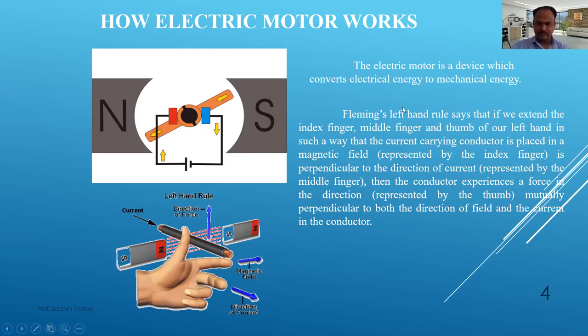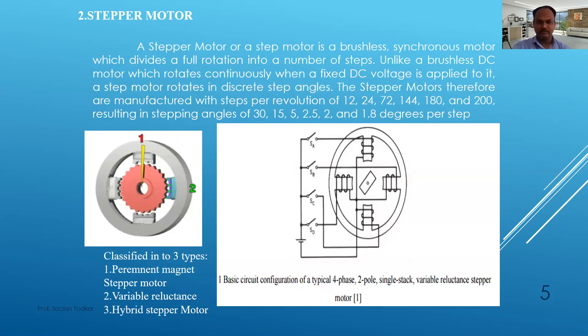We will now see the motors one by one. A stepper motor — the name itself tells us it will work in steps. We can define the step size. A stepper motor is a brushless synchronous motor which divides a full rotation into a number of steps — for example, 4, 8, 12, or 18. Unlike a brushless DC motor which rotates continuously, a stepper motor rotates in discrete step angles when a fixed DC current is applied.